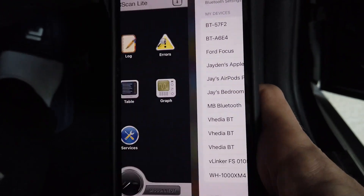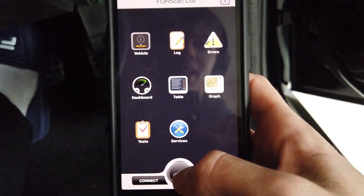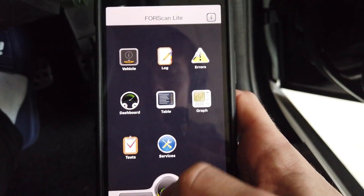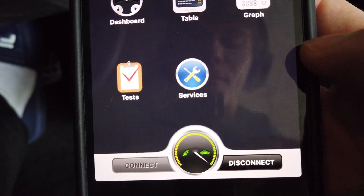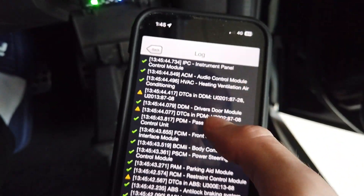Now open your Forescan app. You can use either the light or viewer version — it doesn't really make a difference, it depends on what you want to do. Click connect and you can see there's a little green light at the bottom showing it's connecting properly. It's now connected to the car.